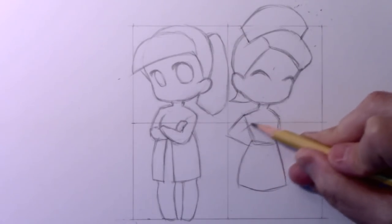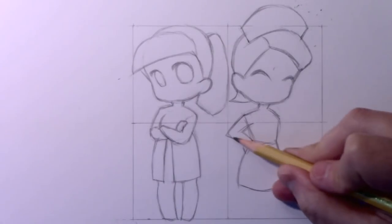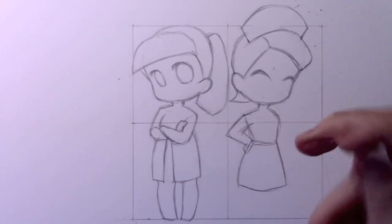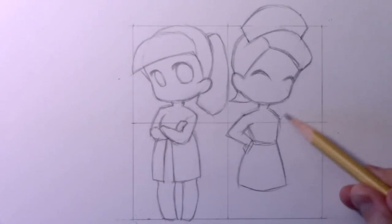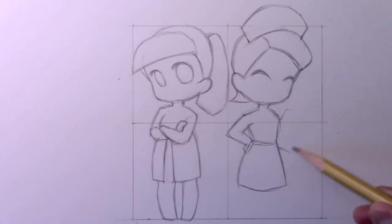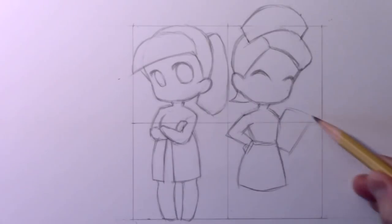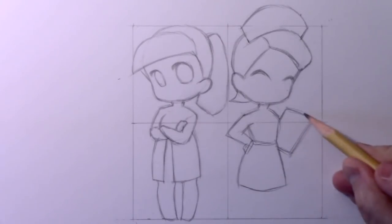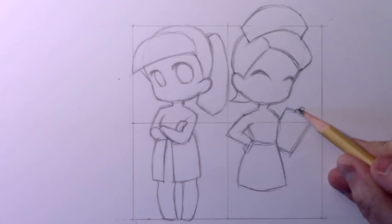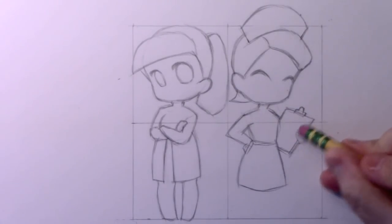One arm is going to be resting a hand upon the hip, and that conveniently comes right up to the center line. To go completely cliché, of course this character has to be holding one of those clipboards. I'm a little torn on the stethoscope — that's the classic thing for a doctor — I don't know if there will be enough space for the details, but I'm drawing a little clipboard here. You won't really see much of the arm, but you'll want a hand holding the clipboard, so I'll put a very simple chibi hand there.